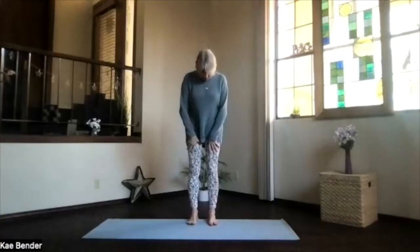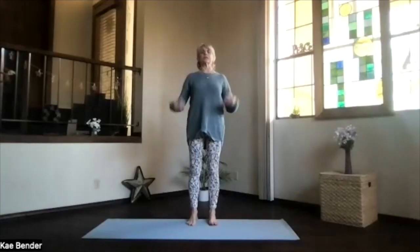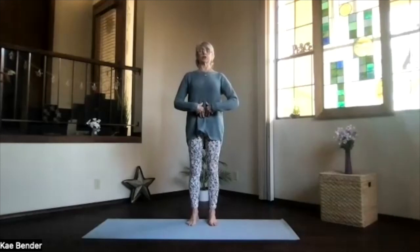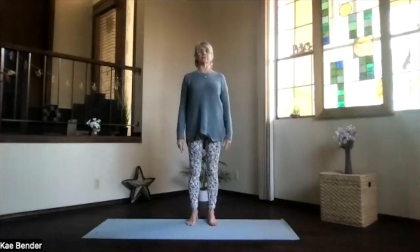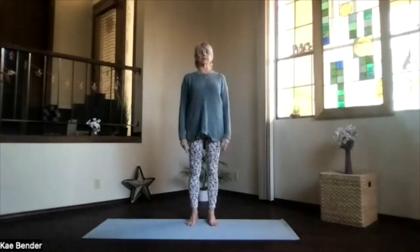Come into mountain pose, feet hip-width apart, toes straight ahead, ankles, knees, hips, shoulders lined up. Activate your core, draw the navel towards your spine and up, lengthen your whole spine, shoulders back and down. Spread your toes, close your eyes, take a moment to focus inward. Follow the breath in, and as you exhale, let the stress and tension go.